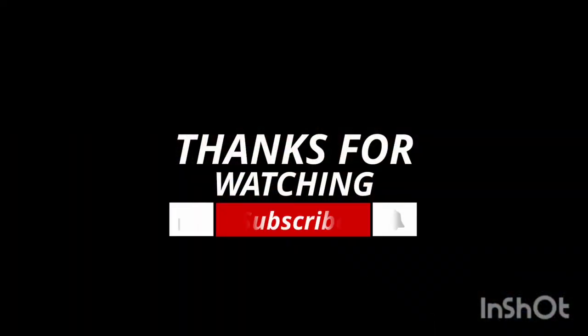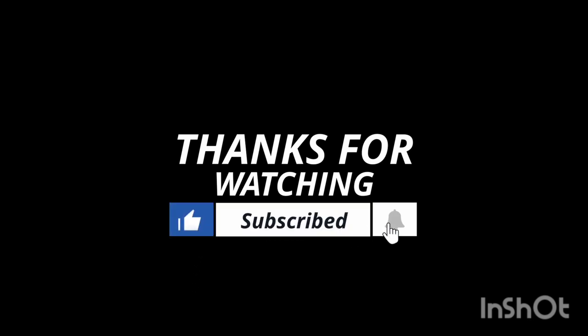Anyway, if you guys like this video make sure you hit that like button and the notification bell so you're notified of new videos. If you're not subscribed, hit that subscribe button below. Until next time, take care, stay safe, be safe, and peace out — I'll see you next time!